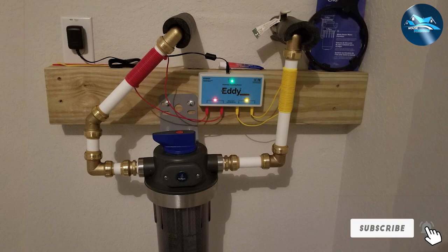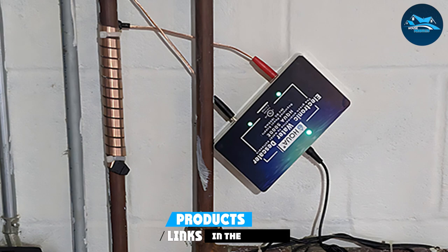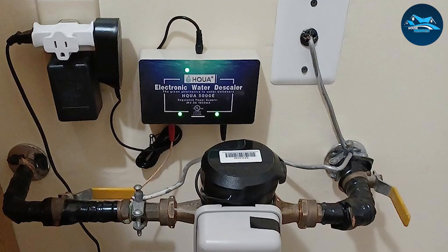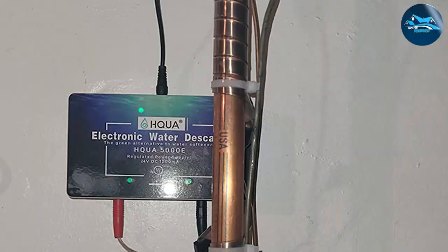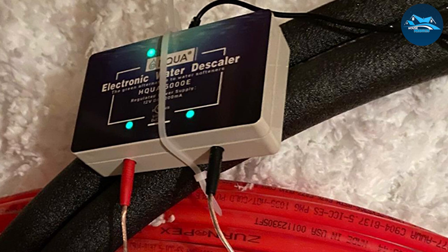Next at number 4 we have the HQUA 5000E Electronic Water Descaler. Water softeners treat the water but cause some issues including additional salt in your diet and water. They require maintenance every couple of months depending on water hardness, and they only replace the calcium with salt. Calcium and magnesium are needed by the body, and water softeners can remove these wanted minerals — but a water descaler does not. People who want to avoid these issues opt for a water softener alternative like the HQUA 5000E, a salt-free solution that keeps limescale formation away and promotes rust prevention and removal, saving you money on frequent unwanted repairs.